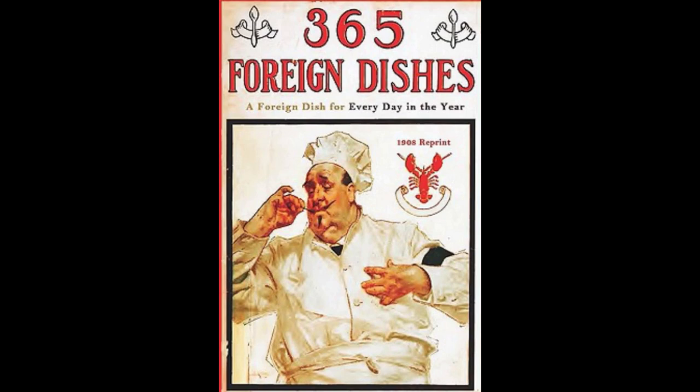18. German Lentil Soup. To one gallon of soup stock, add one quart of lentils. Let boil until lentils are soft with one sliced onion. Then add some small sausages. Let boil five minutes. Season to taste and serve the soup with the sausages and croutons fried in butter.